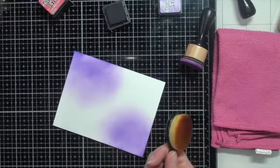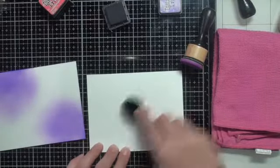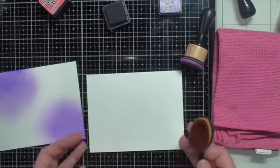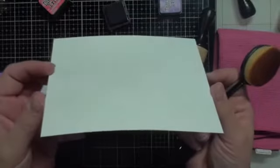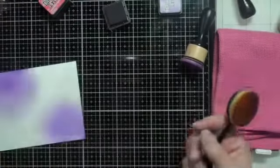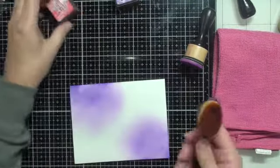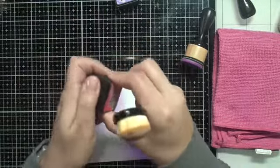I bring some white cardstock over to show there's no ink transfer — I literally just brushed it over on the microfiber cloth and it came off so clean, you don't see anything. That's amazing, that blows my mind, because then you don't have to buy 55,000 different blending tools to go with each of your inks.